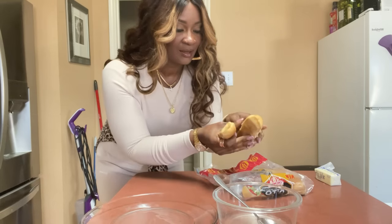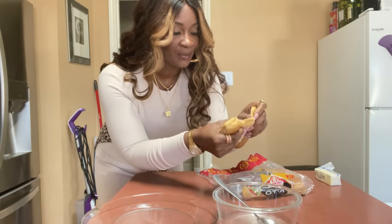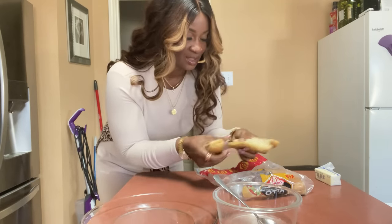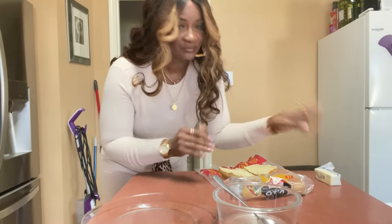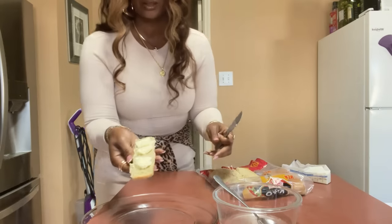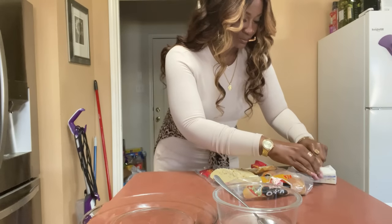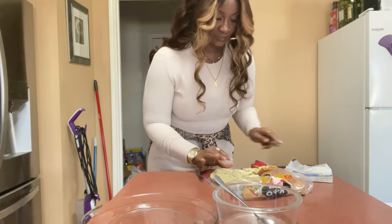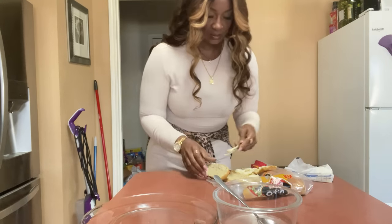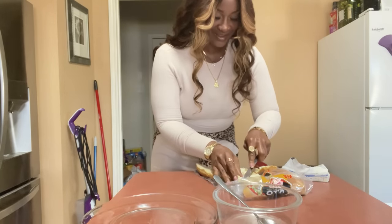These are keto buns. I'm going to open them up and either leave them together or separate them. I'm going to add butter and then toast them. I'm just spreading some butter on these and toasting them real quick. Sometimes you've got to be resourceful and use hot dog buns for bread sticks.